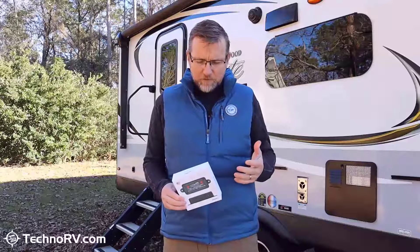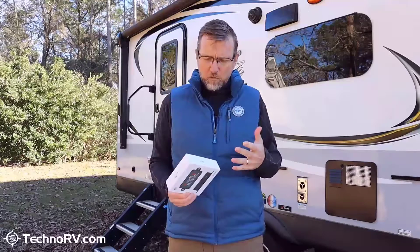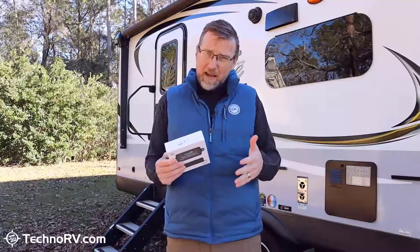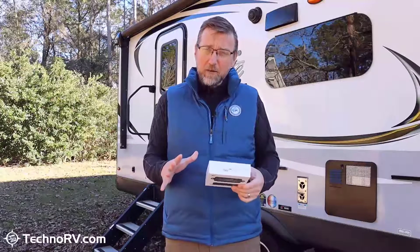When I was talking to the engineers about how this unit works, they explained to me that there's an accelerometer in the Levelmate devices, and these accelerometers measure in three dimensions — the X, Y, and Z axis. So it's your side to side, which is your roll; it's your front to back, which is your pitch; and it also measures up and down. So it measures in all of those different ways.